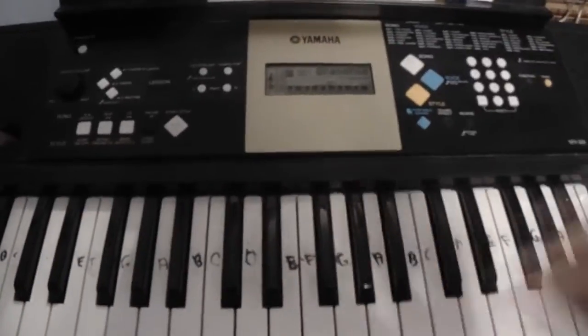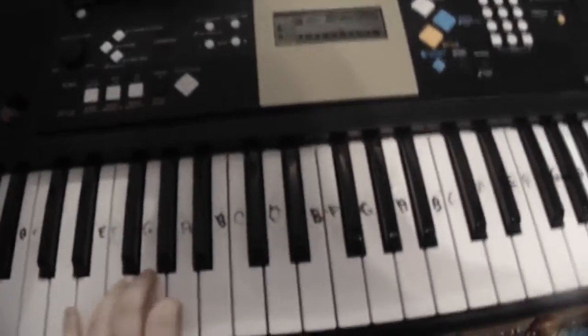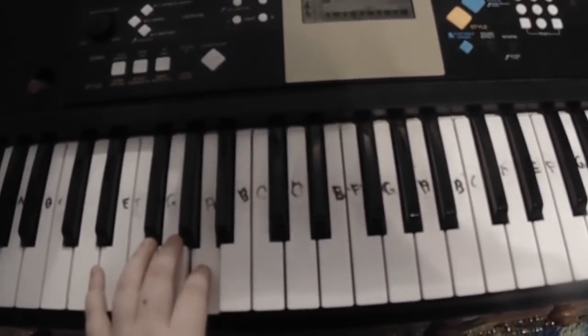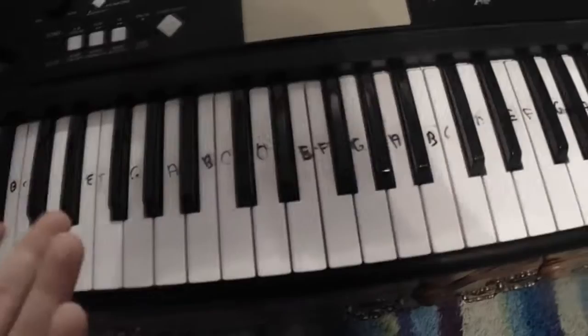With your right hand — well, I'll start with the left hand because it's really easy. All you do is you play an A. That's basically it, and you just hold it out, and you play that four times.